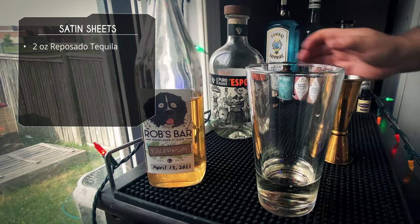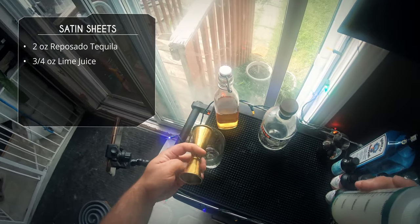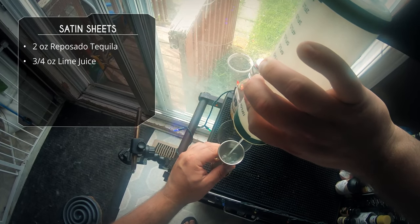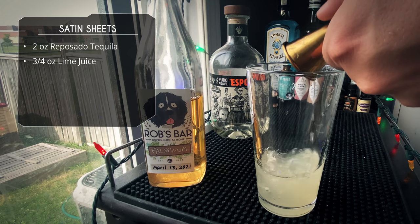We're gonna follow that up with some lime juice. We're gonna do three-quarter ounce of lime juice — about all I have left in the bottle here, time to squeeze some more.